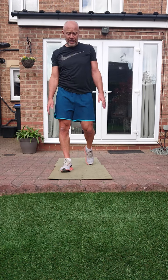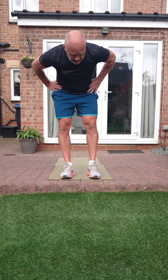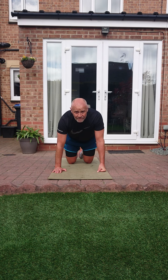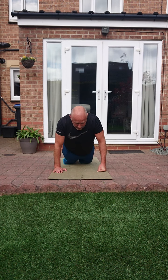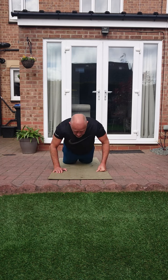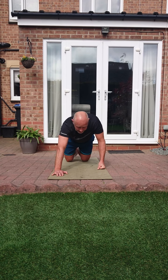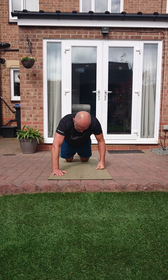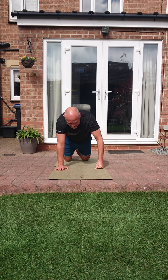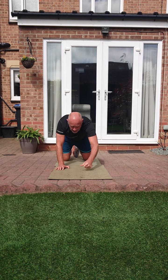Three, two, one. Press up variation for 40 seconds. If you want to change it halfway through, up to you - I'm going to start with a normal press up. Let's go - chest down. When I think it's roughly halfway through, I'm going to change it to a split. Personal choice. Hopefully that's halfway - let's go, split. Last three seconds, get one more in.